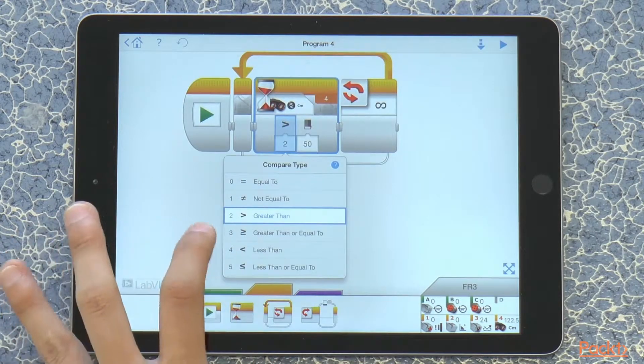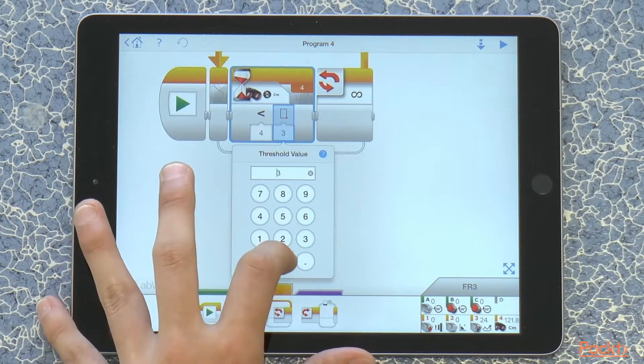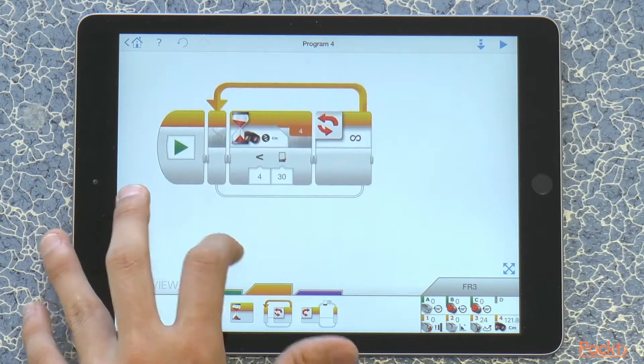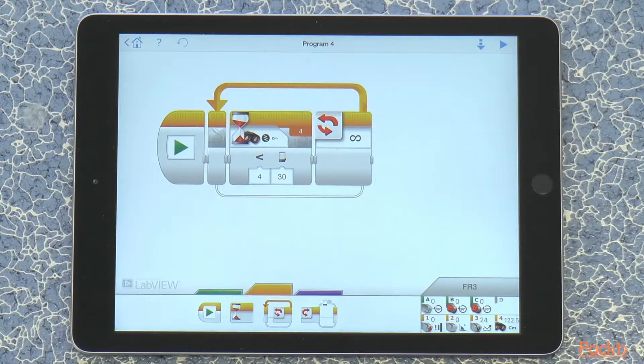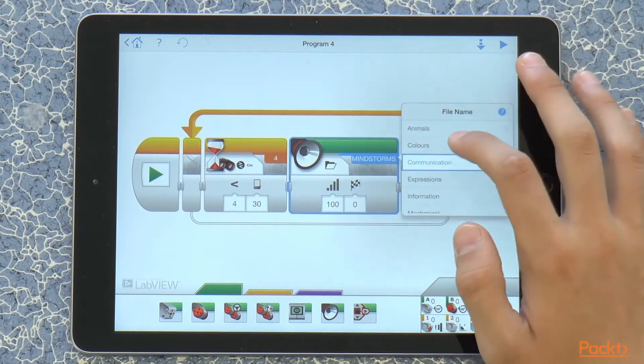For this program, we want it at less than and let's say 30 centimeters. So if we wave our hand quite close, the robot is going to see it, then we're going to make it say hello.